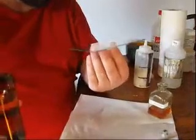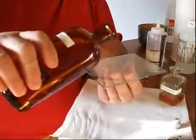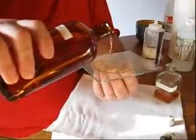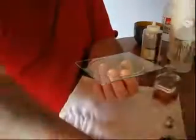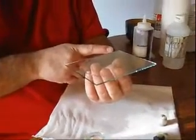This is probably one of the most important steps in the process because you want a good, even emulsion. Hold the bottle down low and pour a really fair amount of collodion onto the plate. Pull it up to this corner first and don't get in a hurry — just let it flow naturally.